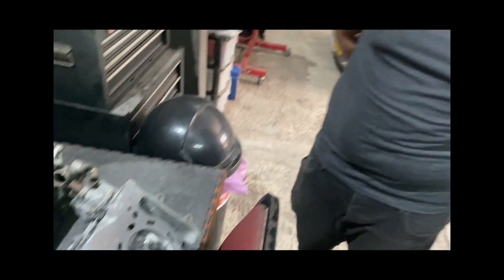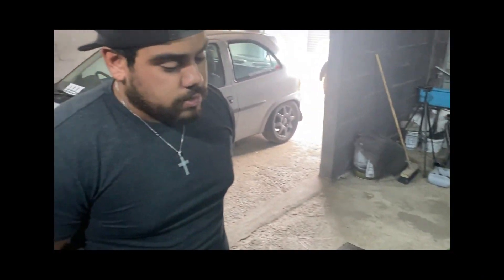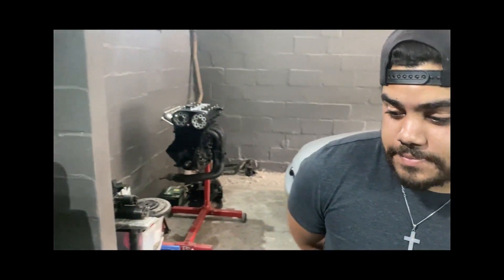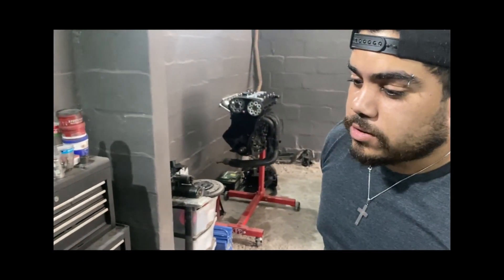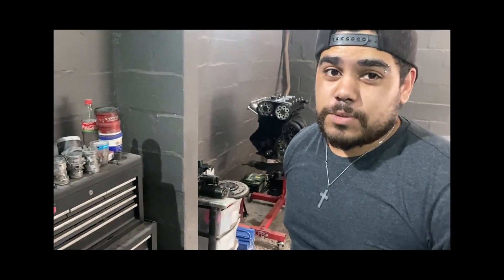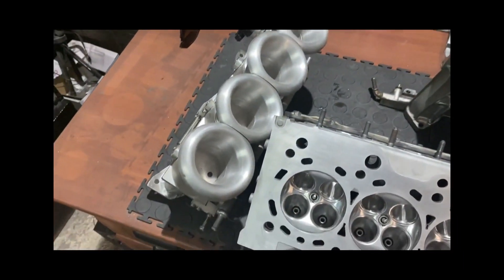Kaius loves it too. I did an Integra MP9 stock intake — well, ported — with a BR6 throttle body, also ported, fully welded stop block. That made 130 kilowatts on pump with the MP9 system. That is very good. He's chopping the head now and doing the full treatment, so hopefully we see 140 kilowatts. What's the size of this throttle body? I think it's 63mm.